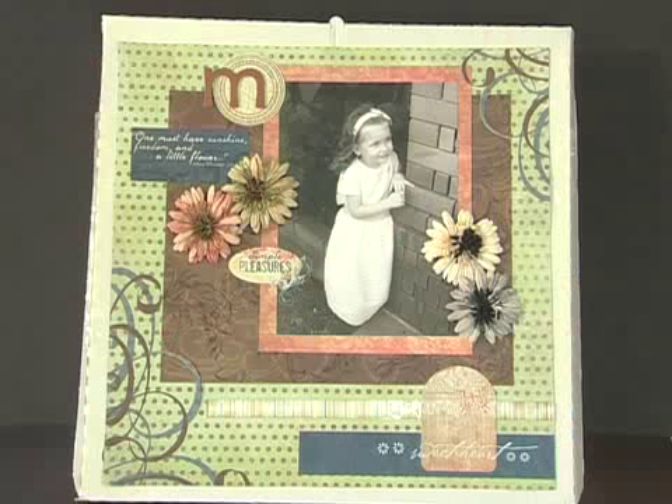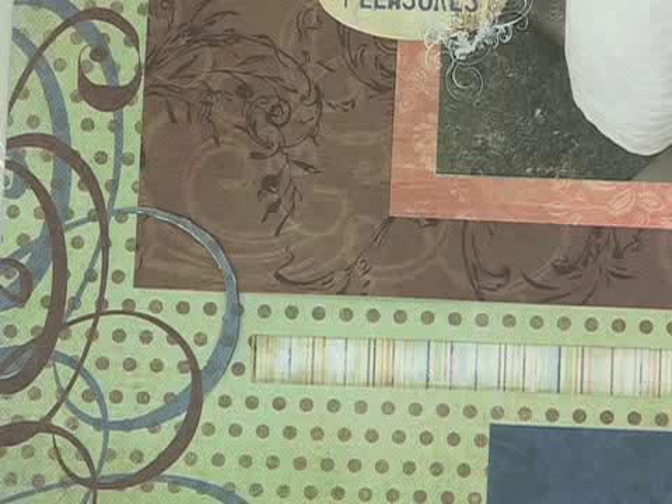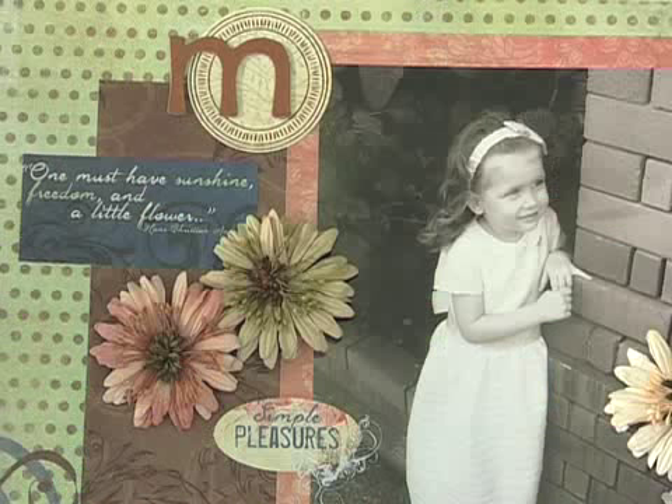Your photo mat is now ready for you to adhere your photo. As you become more experienced as a scrapbooker, you'll find that you'll probably be able to judge by eye the amount that you need to trim from your photo mat without having to measure beforehand. You may also like to do more than one mat under your photo by graduating each one in size to really make your photo stand out.